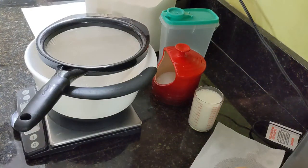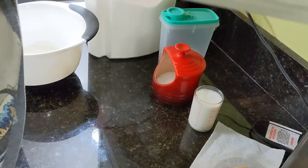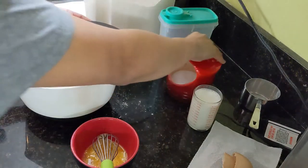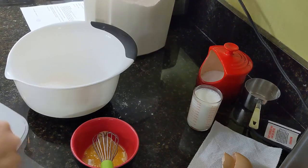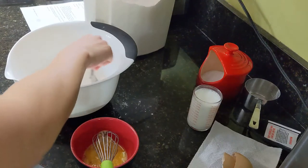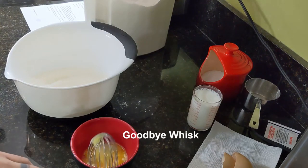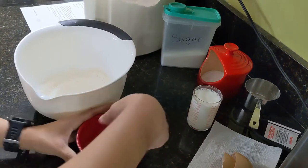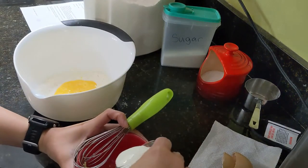Today I'm trying a pancake recipe that has no — well, there's just eggs, flour, milk, sugar, and salt. So there's no vanilla, made a mess with these eggs, and no butter. 150 milliliters of milk.